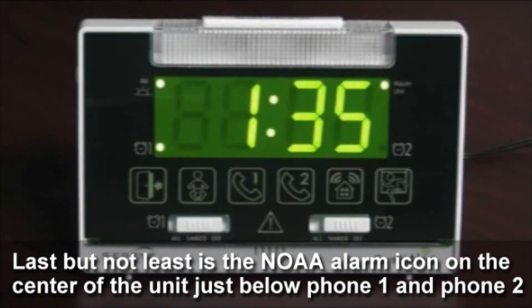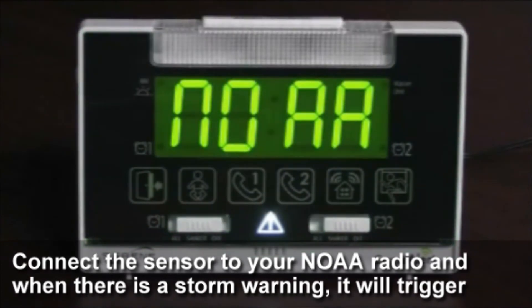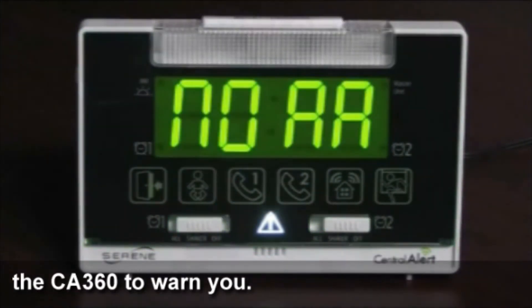Last but not least is the NOAA alarm icon in the center of the unit, just below Phone 1 and Phone 2. Connect this sensor to your NOAA radio and when there is a storm warning, it will trigger the CA360 to warn you.